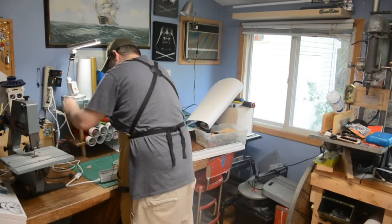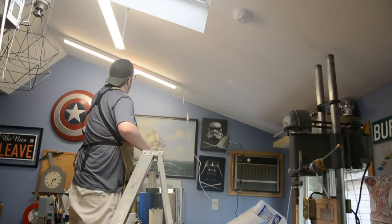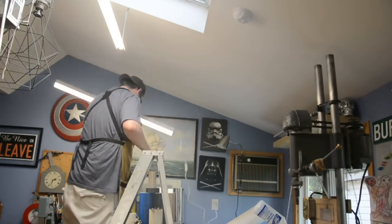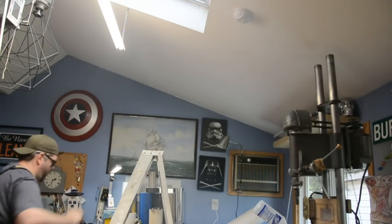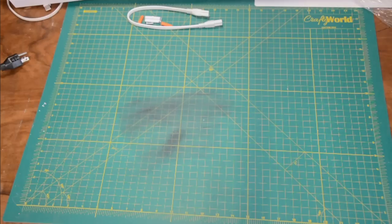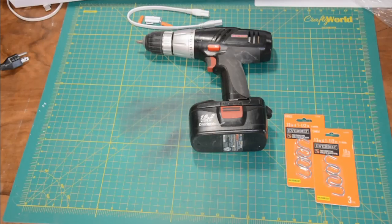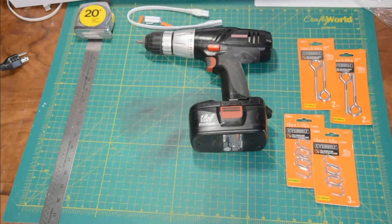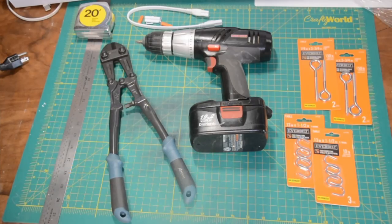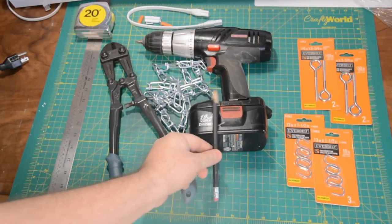Once you have everything plugged in and tested out, it's time to figure out exactly where we're going to put all of our mounting hardware in the ceiling. I like to first get a visual on where the light's gonna be, then grab a pencil and mark off both locations on either end. Other than the mounting hardware that came with it, here's what we need: a drill with a bit just smaller in diameter than the mounting hardware, S hooks to attach the light to the chain, eye screws to hang the chain to the ceiling, measuring tools, bolt cutters to cut the chain to the right length, the chain itself, and of course a pencil.